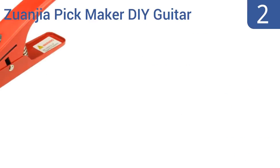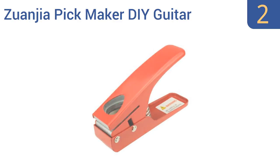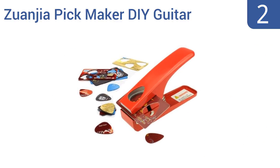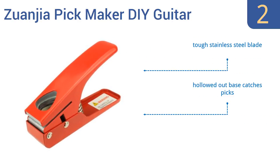At number 2, not only will the reliable Zwangia Pickmaker DIY Guitar Pick Tool make thousands of great-looking guitar picks, but it also looks great itself, with its bright red coloration and curved top and retro design. It features a tough stainless steel blade, a hollowed-out base that catches the picks, and a strong durable spring.